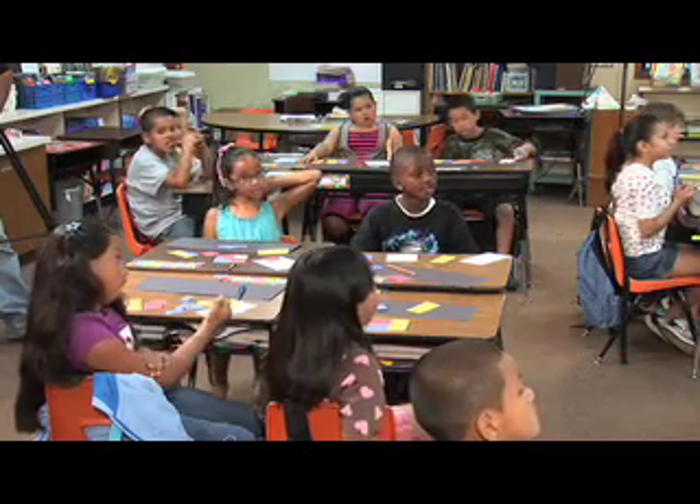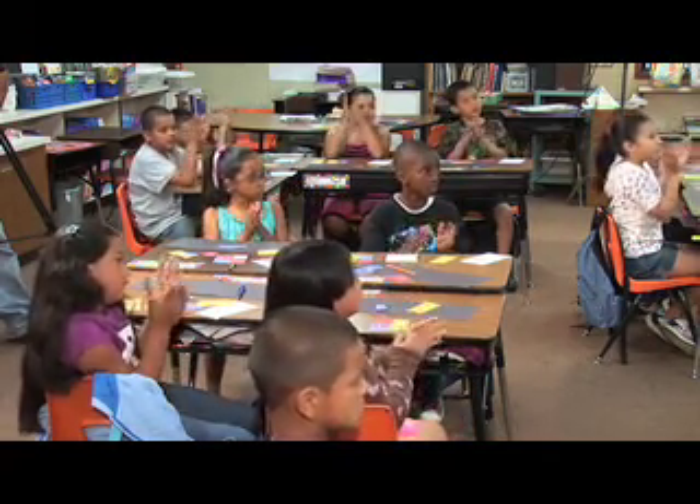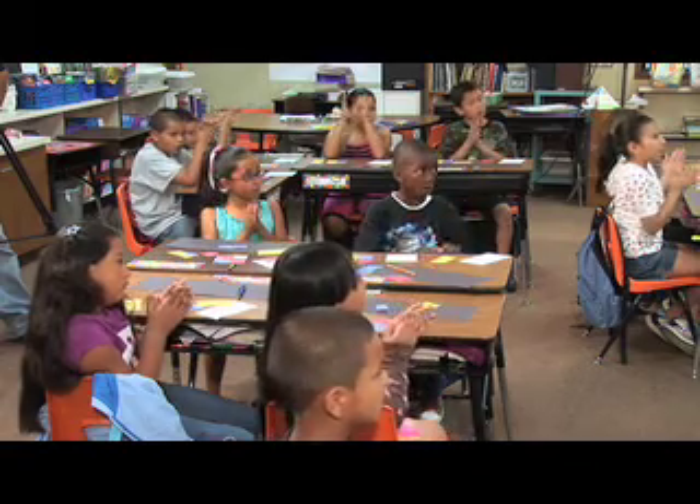Can we all do that together? Here we go. One, two, three, four. One and, two, three, four.